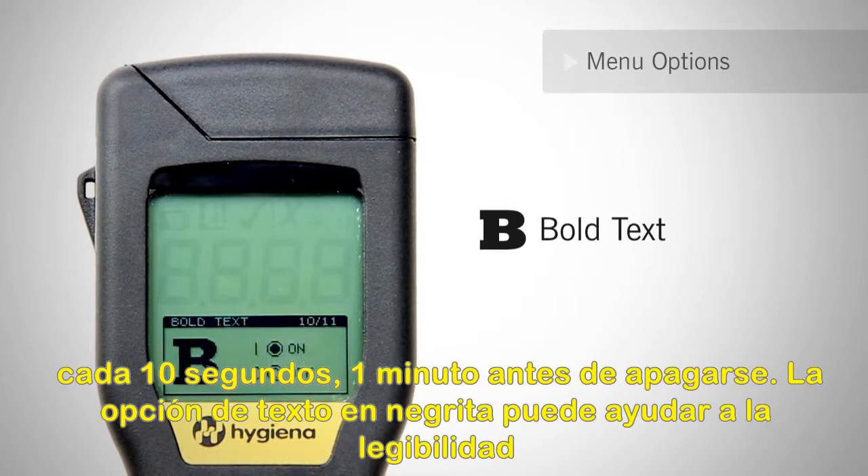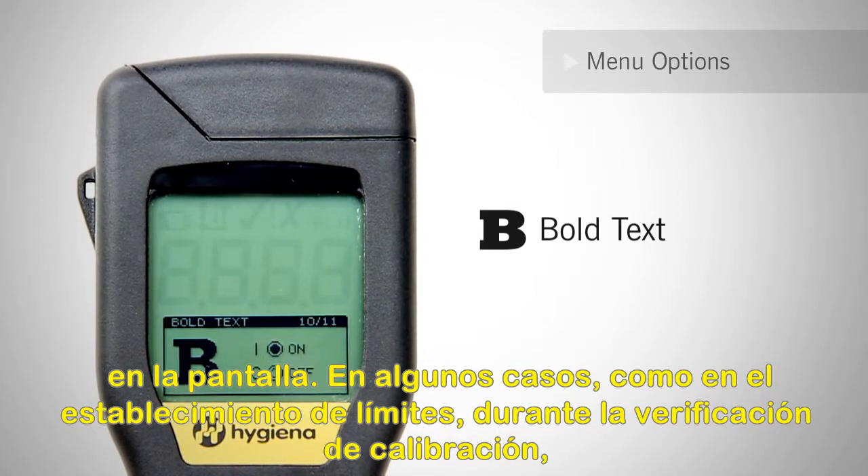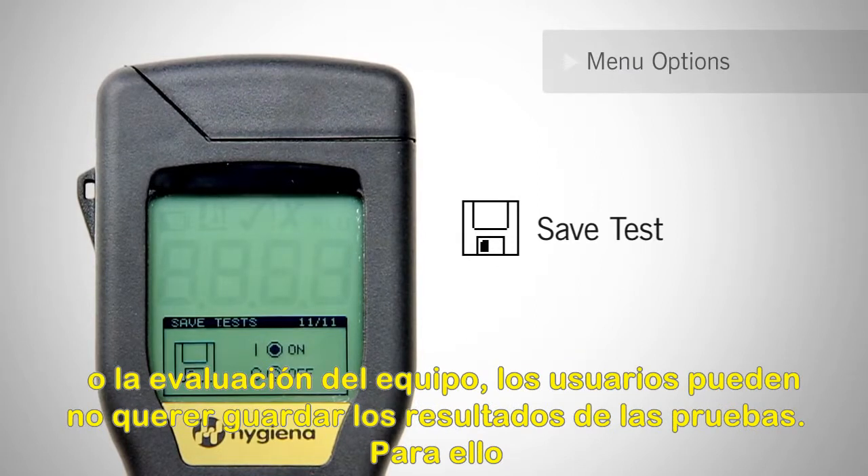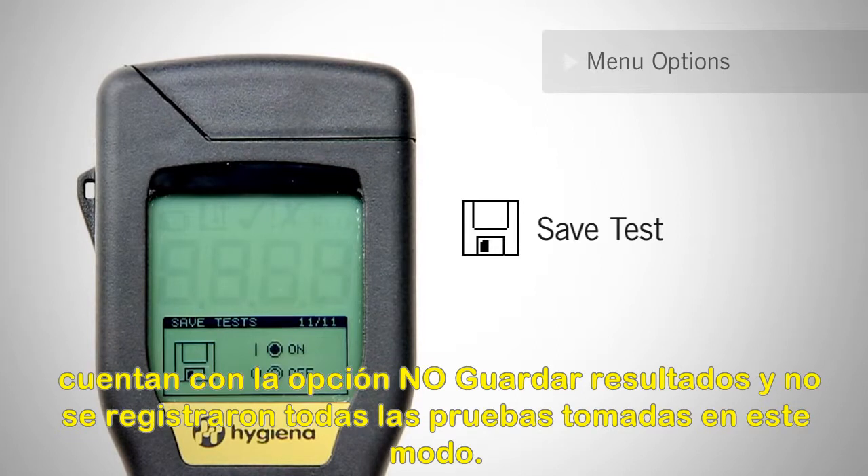The bold text option can help readability on the screen. In certain cases, such as training, ad-hoc testing, or during evaluation of the system, users may not want to save test results. Turn the save test feature to off and all tests taken in this mode will not be reported.